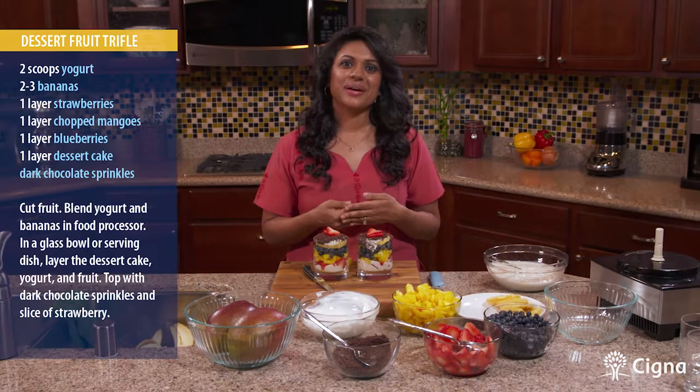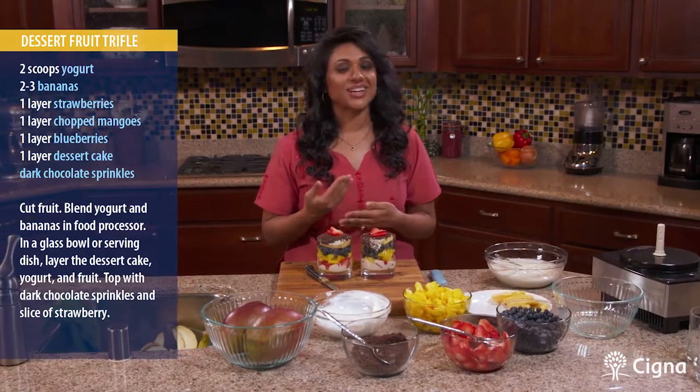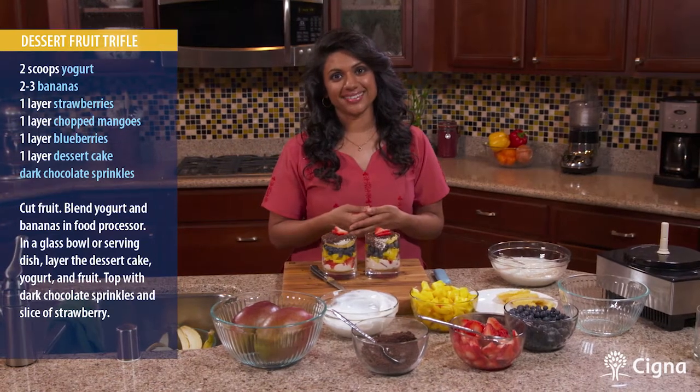Thank you for joining me. I'm Dr. Sheila with Healthy Measures from Cigna Medical Group. Please look at our website and check out the other recipes we have to share. We'll see you next time. Thank you.